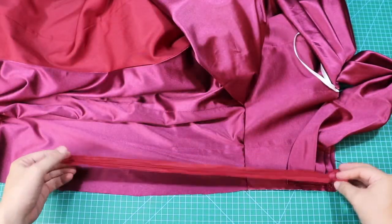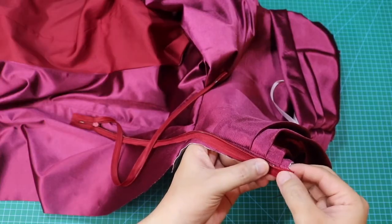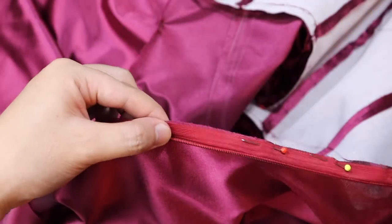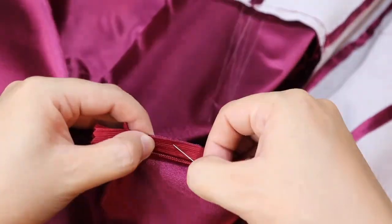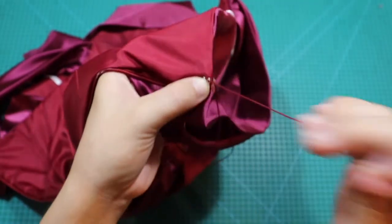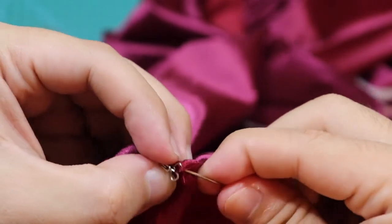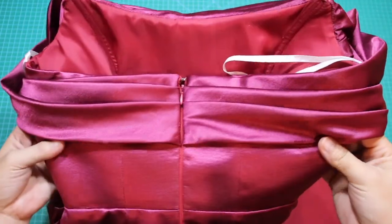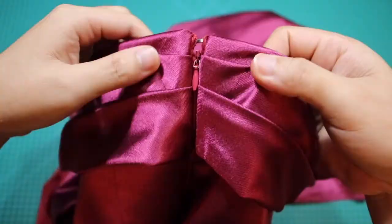Malapit na tayong matapos ngayon — pwede na natin ilagay ang kanyang zipper. Sundan lamang ang inalagay nating zipper allowance para dito, at huwag kalimutang lagyan ng mga pins bago ito tahiin. Para sa panghuling hakbang, naglagay rin ako ng hook and eye sa parteng itaas ng zipper para iwas na rin sa malfunction ng ating gown. Ganito ang magiging itsura ng ating gown kapag natapos na siyang tahiin.